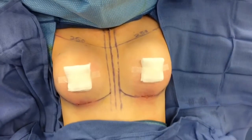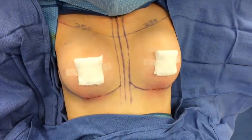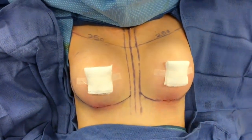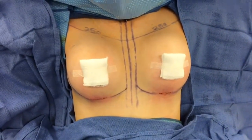All right, we are all done with her surgery. We did the breast augmentation. Everything went very, very smoothly. I put in 250cc implants on each side. We ended up going with a high profile, because I think that fit her diameter much better.